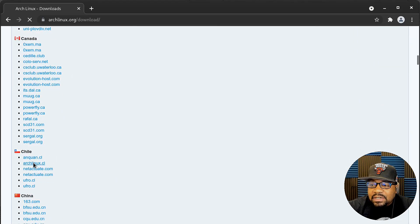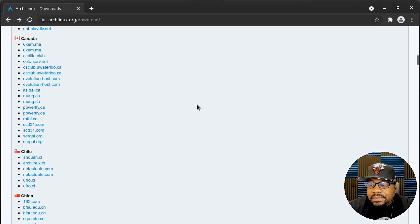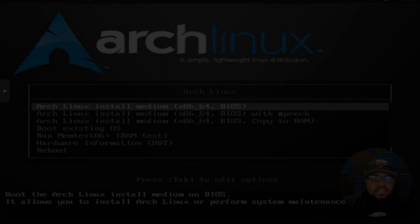It's basically a repository and you just click on the main download — it was updated November 1st and it's 846 megabytes. It also has the MD5 hash so you can verify the download. There's also a whole bunch of information on the Arch wiki, but I wanted to show the easy way using one command.